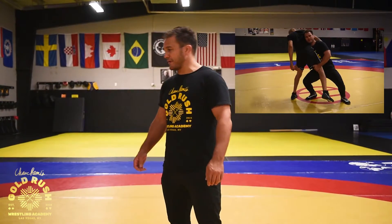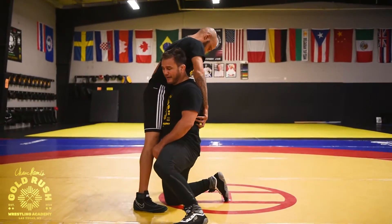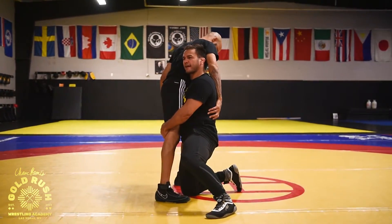Hey, this is Chase Pammy with Gold Rush Wrestling again. Today we're going to look at power position B. So last time we started power position A — good position, head up, back straight, hips in, flexing our neck.